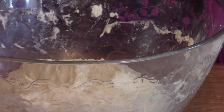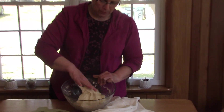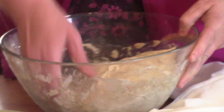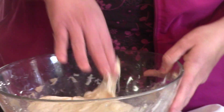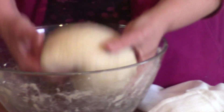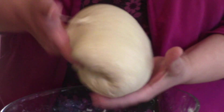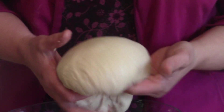You can see it's getting more smooth. We're going to let it set now for another hour and then do another set of stretch and folds. You can see how soft and a little bit sticky it is. You just want to stretch it like this and bring it back around. The dough is turning into a smooth, silky dough ball.